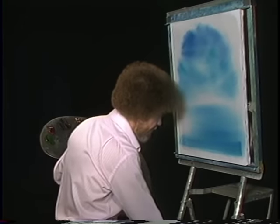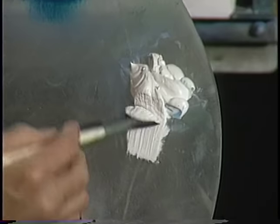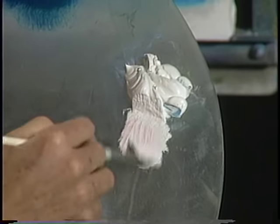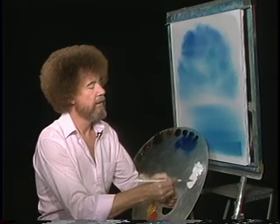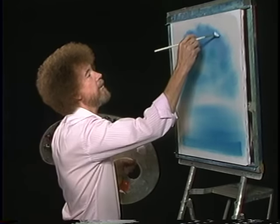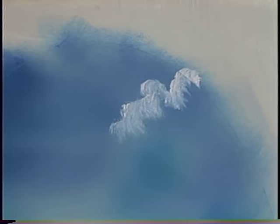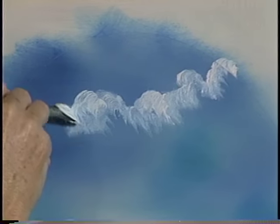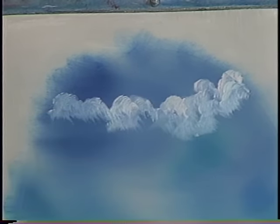Now then, let's have some fun today. We'll use the old fan brush. We'll go right into titanium white with a fan brush — load a lot of paint into the brush. Get the least little touch of bright red in it. Maybe up here in the sky there lives just a happy little cloud, and he just sort of floats around up here and has fun all day. Just sort of let it play wherever you want it. Clouds are very free — one of the freest things in nature.